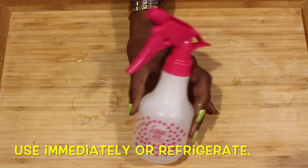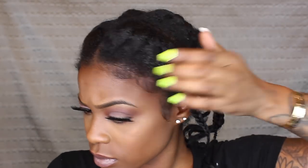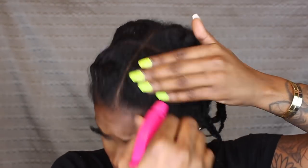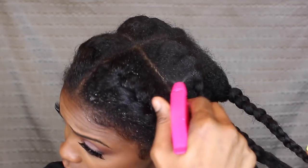Now your rice water is ready for use — use it immediately or refrigerate it. Personally I like to do this rinse with my hair in plaits all over my head. I have about eight braids going down my head and I'm just going to spray these braids until they're completely saturated in rice water. Simple but very effective hack for growing your hair long and strong.